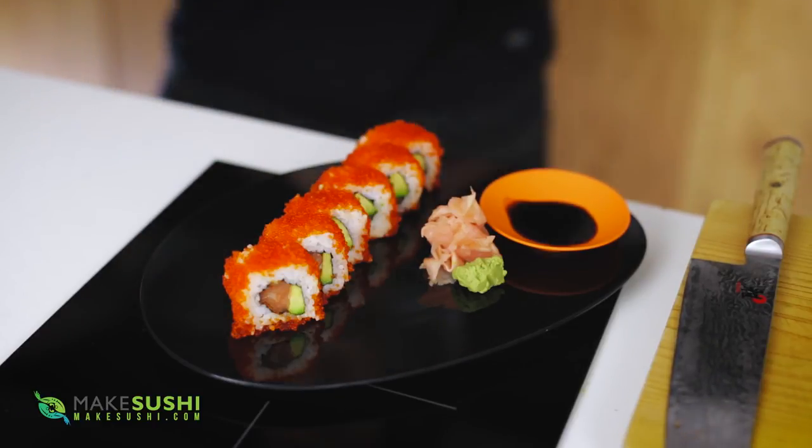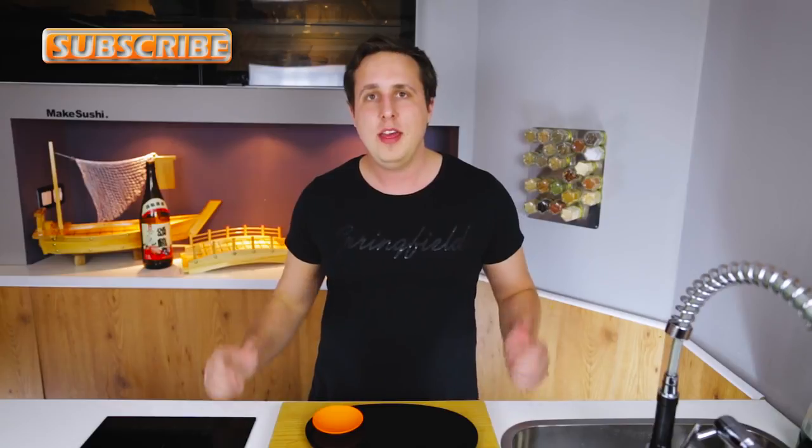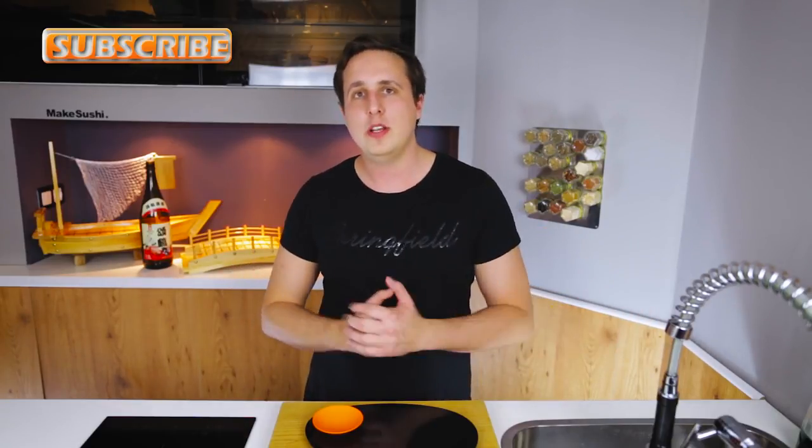Okay, so there we go — done. Alright, so this is the end of the video. I hope you enjoyed watching how to make the Yo Sushi Roll and I hope you make it at home and share it with your friends and family. If you haven't subscribed already, subscribe to my channel by clicking on the top left corner of your screen and you'll be updated when new videos are released.